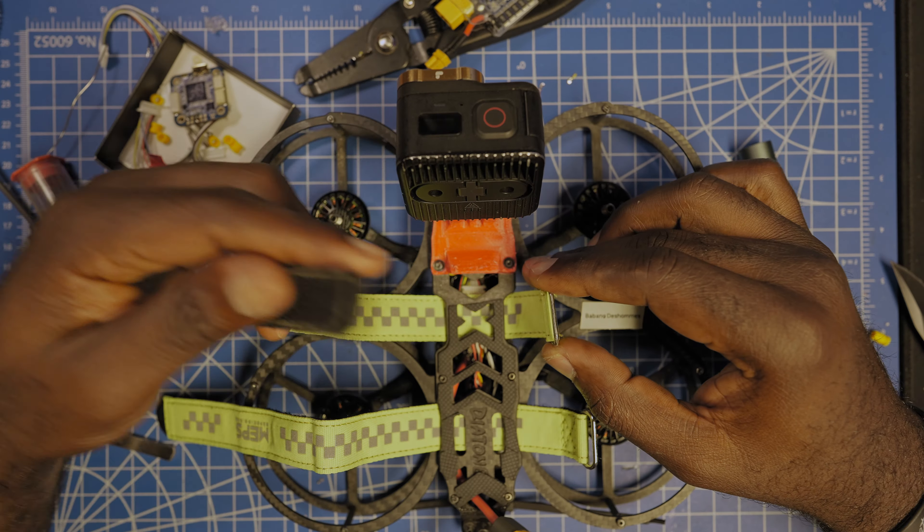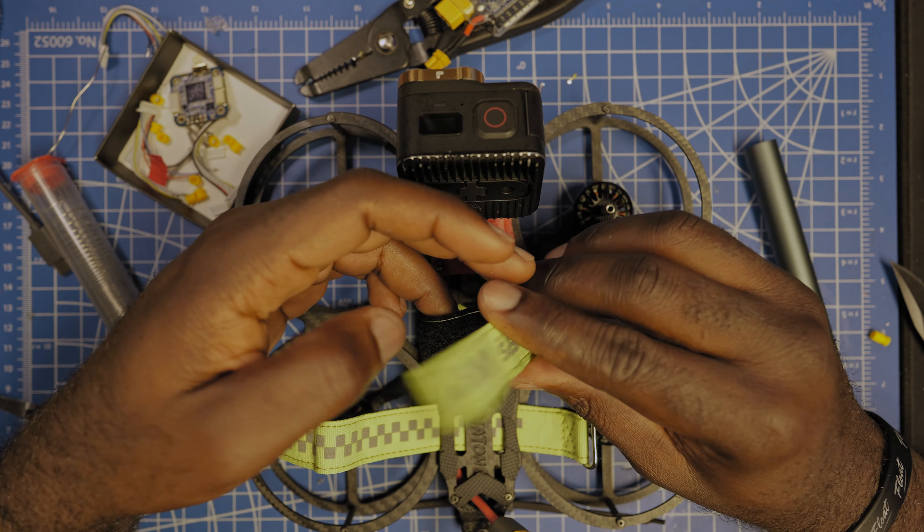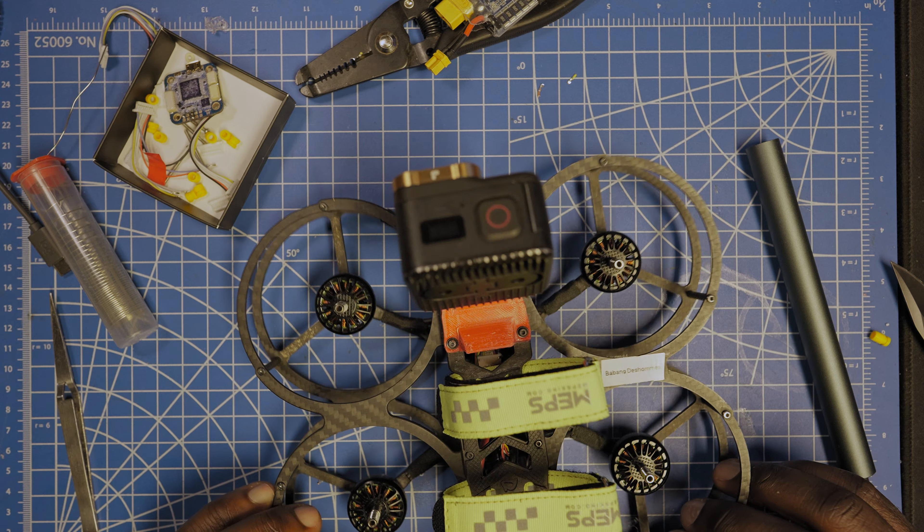Those straps are really nice and long. Thanks to Maps for sending those to me. This is my first Remote ID FPV build! If you made it to the end of the video, give us a thumbs up, give us a follow, and drop a comment telling me where you're watching from. See you on the next one!